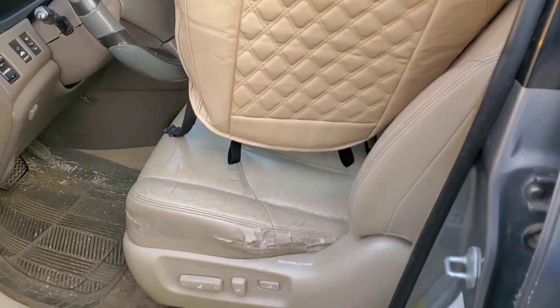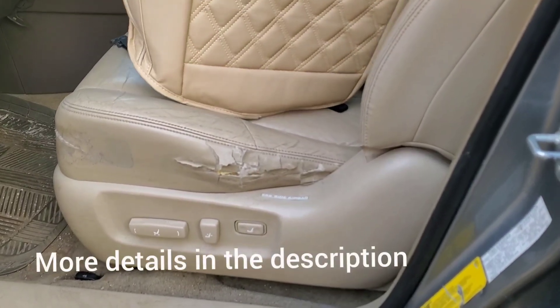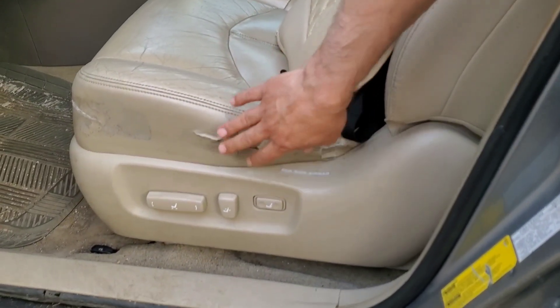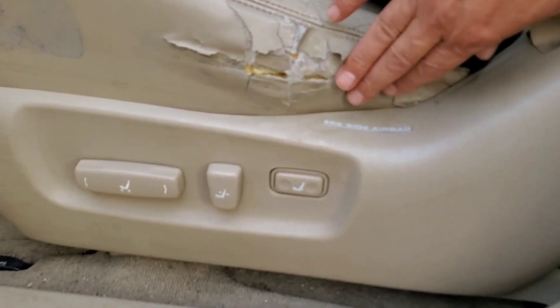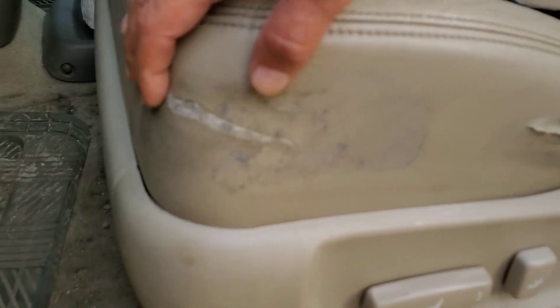Hello everyone and welcome back to multi-channel. This is the best easy and fast way to cover damages or holes on your car seats. This car is a 2000 Lexus RX 300. The driver seat has very bad damage and holes as you can see.